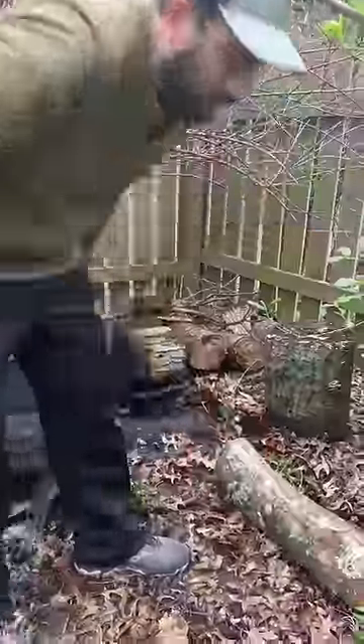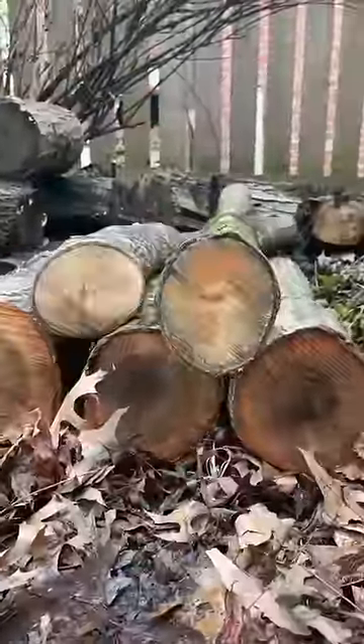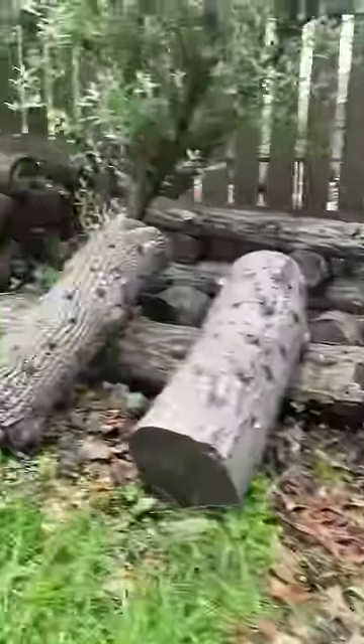Now they're ready to stack up in a shady moist area for the spawn run. In six months to a year they'll start making shiitakes and keep us in mushrooms for years to come.